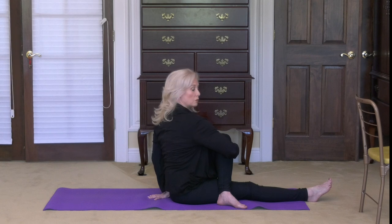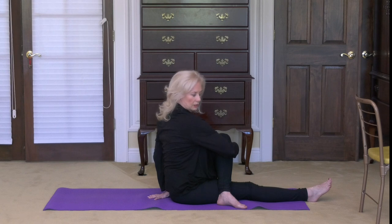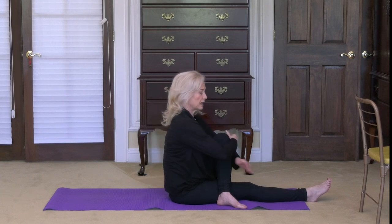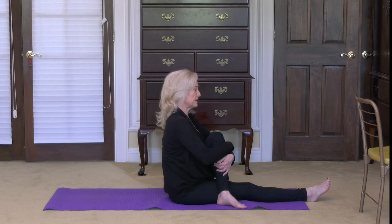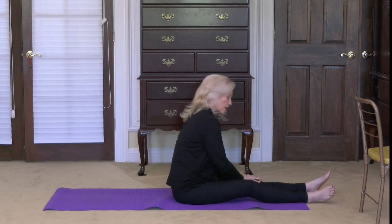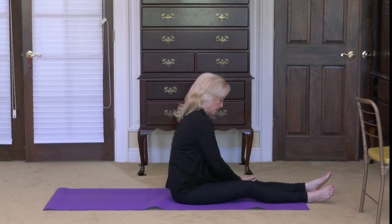Now bring your gaze all the way over to the right shoulder. Breathe. Nod your head forward and back. Make sure your spine is nice and straight. Bring your gaze back to neutral, bring the left hand around, pull the knee in tighter. Let's give it one more tap on the outside, then lower that leg all the way down. Aggressively rub the top of your left thigh — it might be tight, we're working it out.